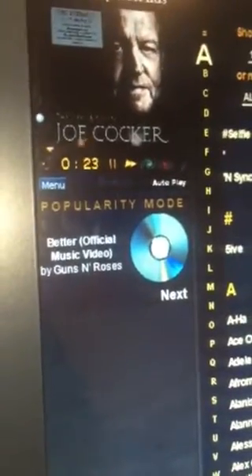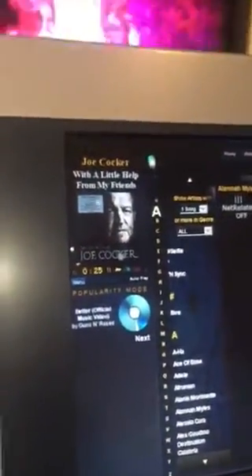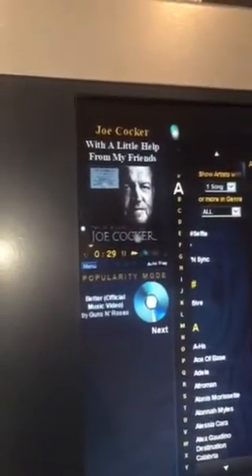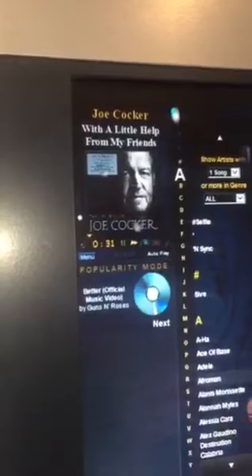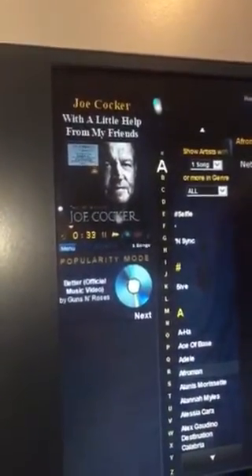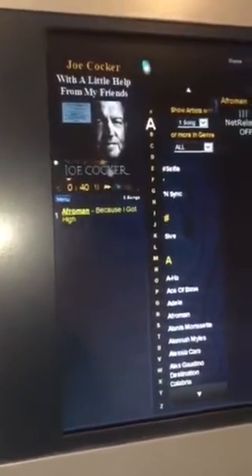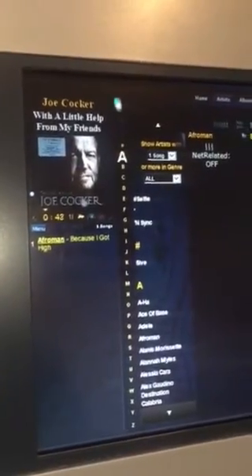That'll play next, and basically if you don't choose anything, it will keep doing that until you turn the PC off. As soon as you go back in and choose something, it'll take that out of the queue and put the song you chose in there. I've got to restart it now to get it to update, but I'm going to try and find some more memory for it. It's not too bad as long as you don't try and push too much out of this PC. See you next time.